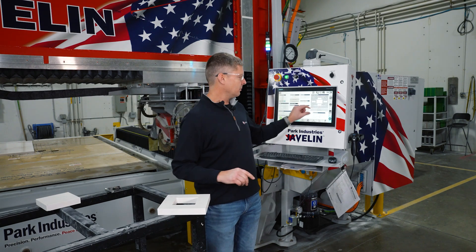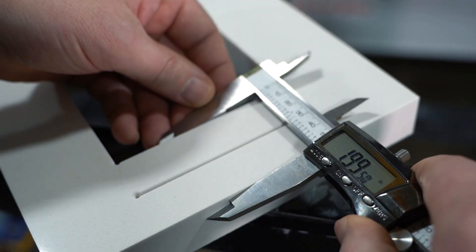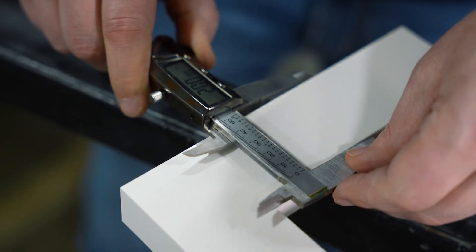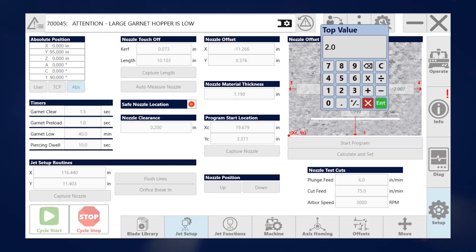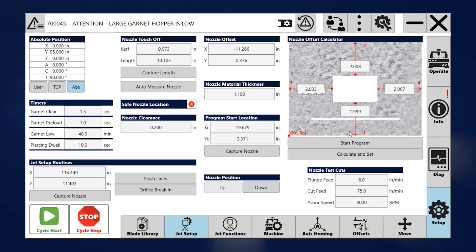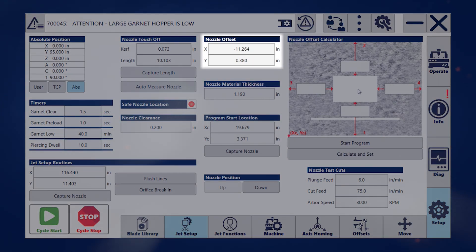To do the calibration, we just measure each of the four sides, measuring in between with the caliper. Once we have all the values in, we hit calculate and set. This gives us our new offsets, and if we want to accept them, we say accept — and then you're all done.